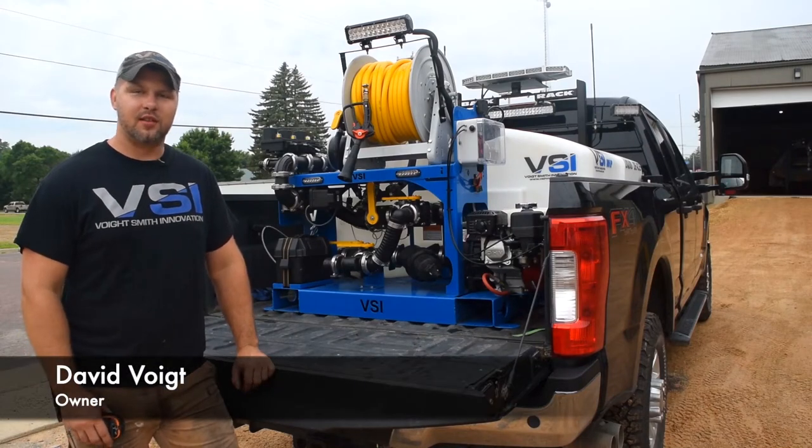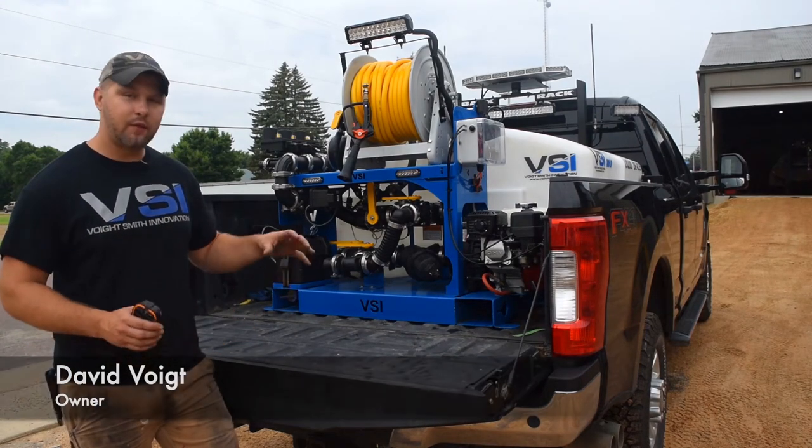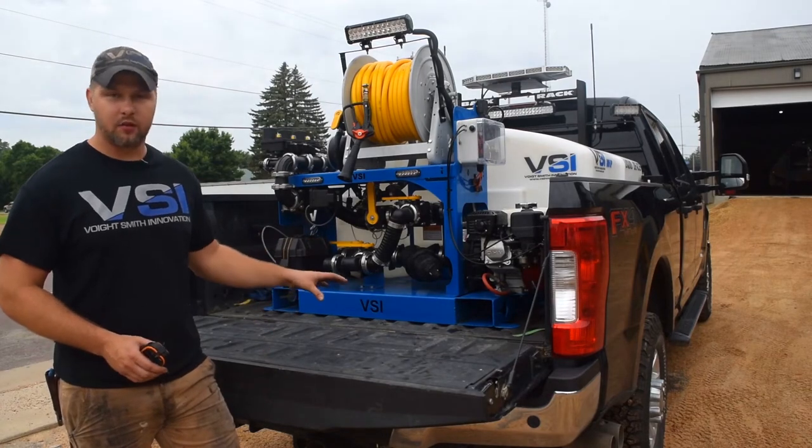Hey, I'm Dave with Voitsmith Innovation and today I'm going to be talking to you about the features and upgrades that we have for our de-icing equipment.